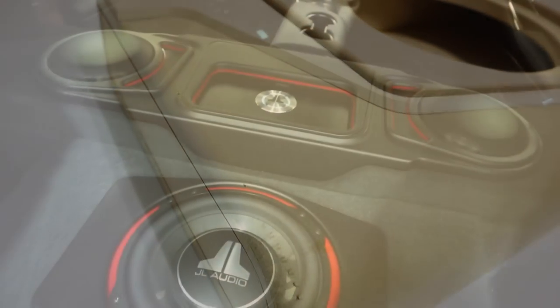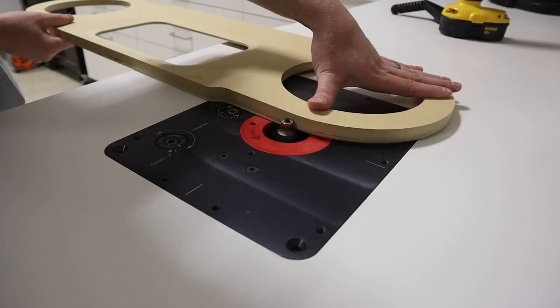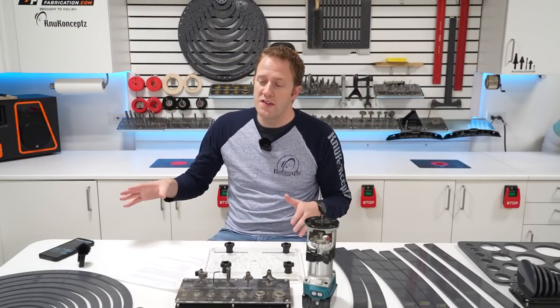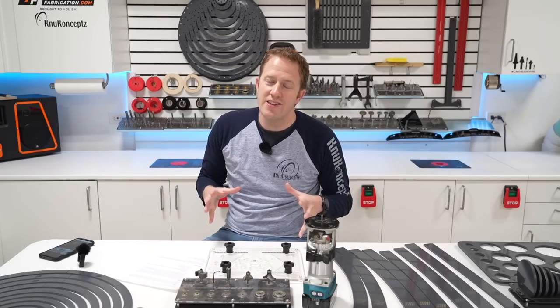If you have watched my custom car audio building videos before, you know that there are quite a few different tools that we use for custom fabrication. When I first got started, it seemed overwhelming — all the different tools I was going to need. But knowing what I know now, there's a really good set of core tools I'd recommend to start off and get amazing results. What is that set of tools?